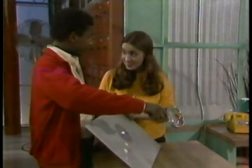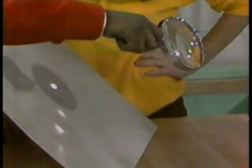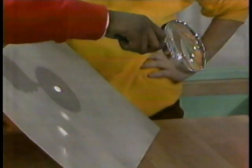You take A, any surface, focus through a lens B, and light from a light source C — like the sun right outside those windows. And that's how you get an image on the cardboard, in the eye, or anywhere.